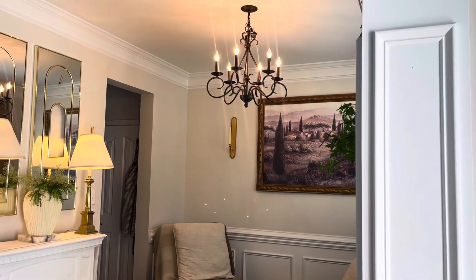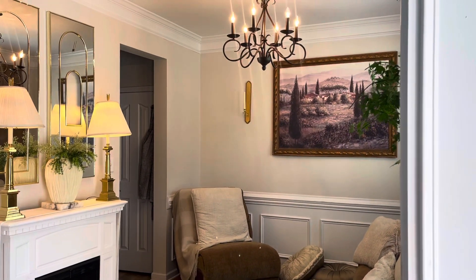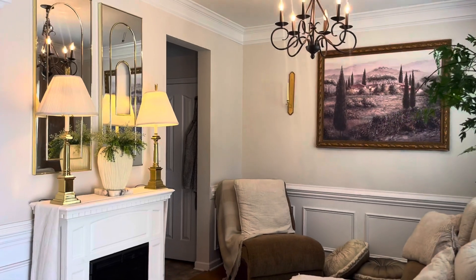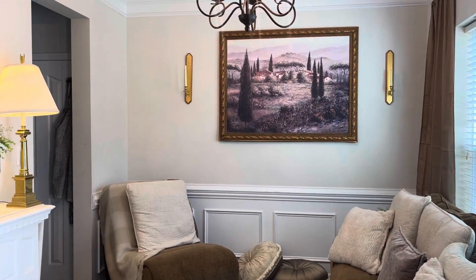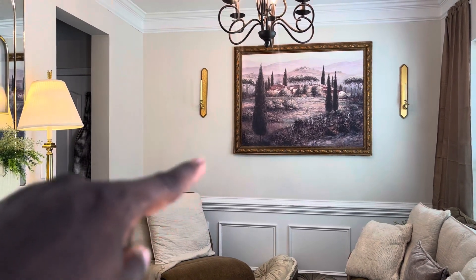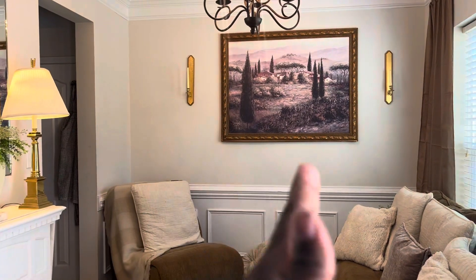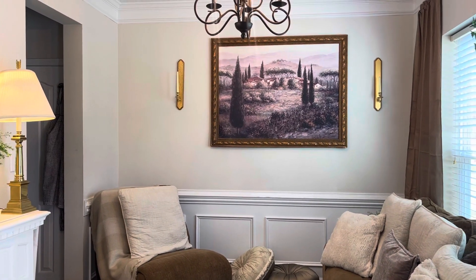My husband moved the chandelier up for me so people aren't bumping their heads under it, and I actually like it there — it looks like a nice centerpiece. At nighttime it's so, so cozy. I'm thinking about doing an accent wall here — I don't know if I want to do like more crown molding, the peel-and-stick crown molding you can buy. I thought that would be nice — some kind of wall treatment or peel-and-stick wallpaper, which y'all know I love.